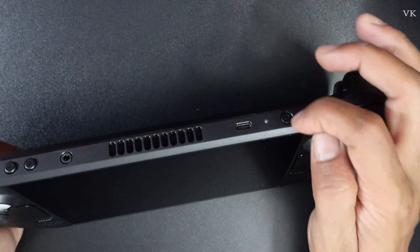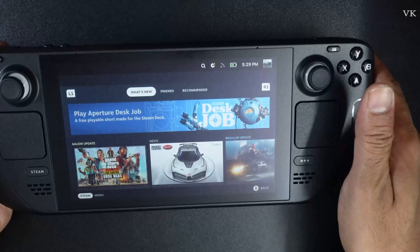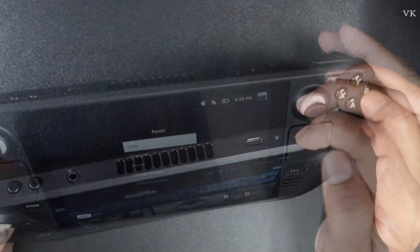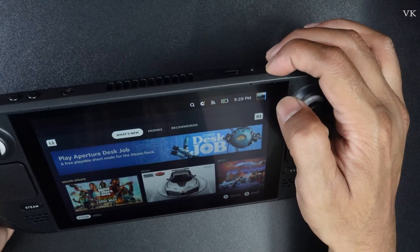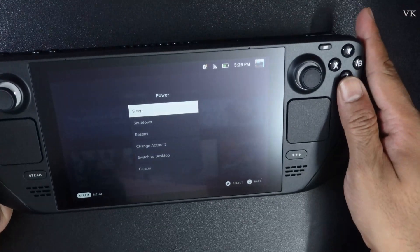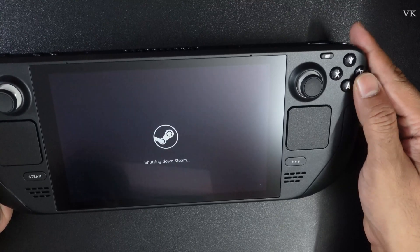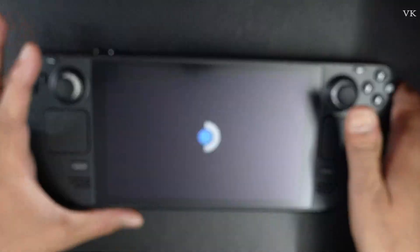To save the battery, simply press this power button to wake it back up. Now I'm going to do the power off. You need to press and hold this power button for two seconds, and here you can choose 'Shut Down'. It's shutting down, so it's completely powered off.